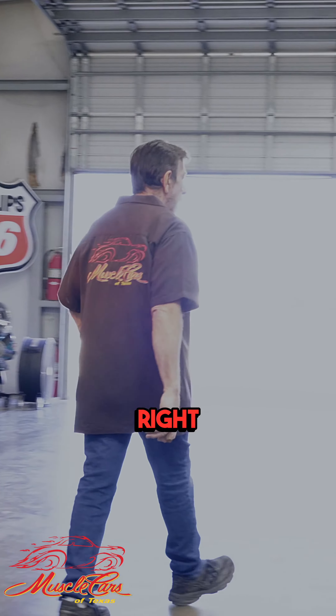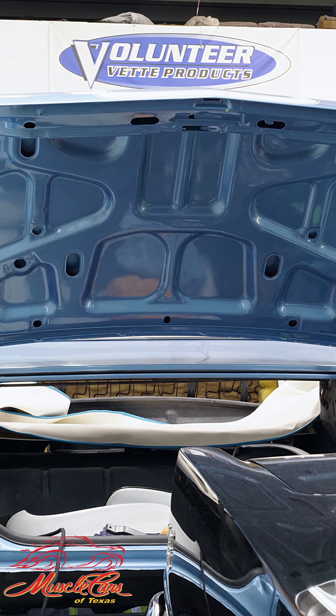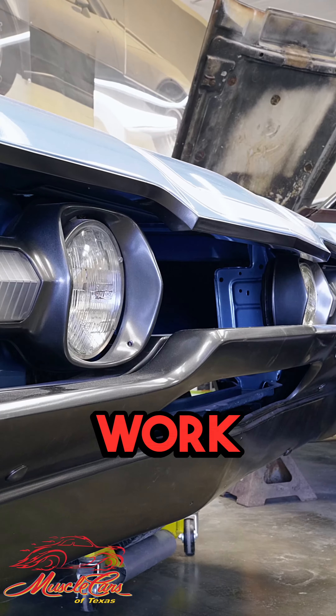If you come over here real quick, I'm starting to lay the harnesses in our 442, which is really cool. I got the rear harness in, now I'll start putting the harnesses through the car and work my way to the front.